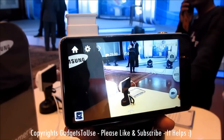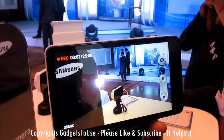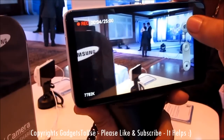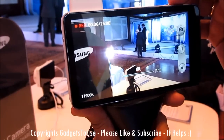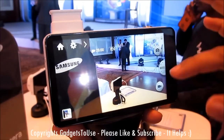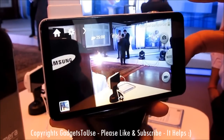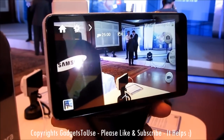You can go to the video mode directly by tapping here. It records high-definition video and you can actually take photos within the video itself — so we are recording a video right now and can take photos at the same time as well.